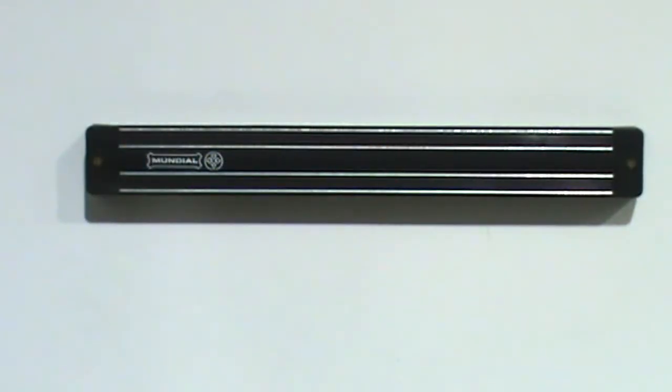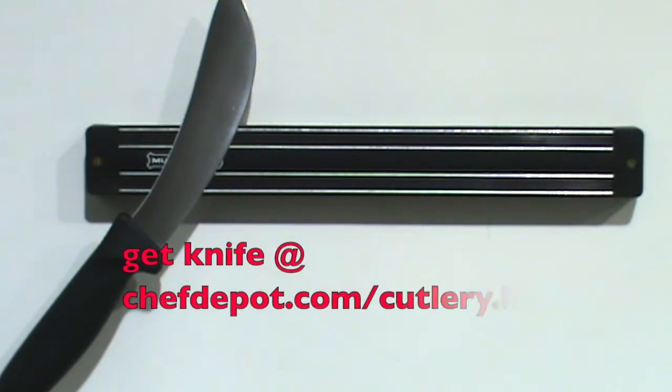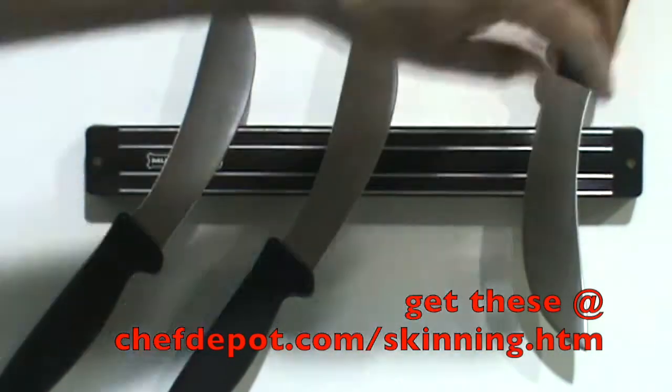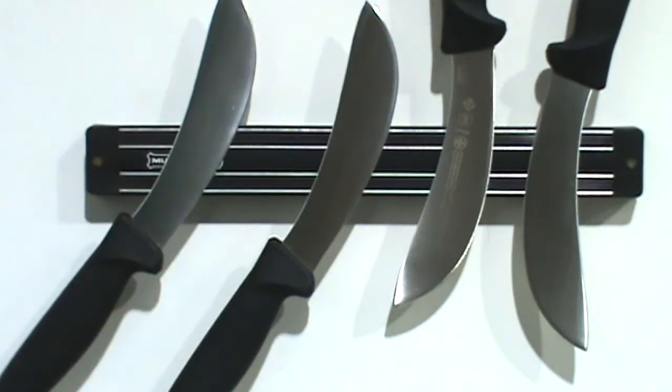Great for commercial applications too. Maybe you're working a busy butcher shop and you want to keep some skinning knives on here like this. These are pretty cool — maybe a couple up, a couple down. I kind of like that setup. It's pretty nice.